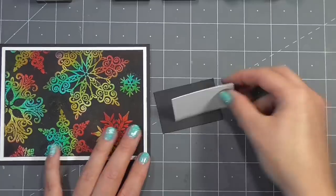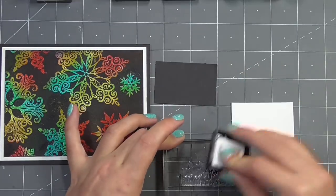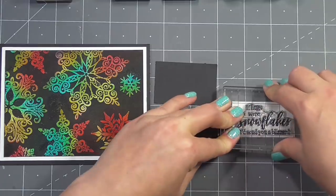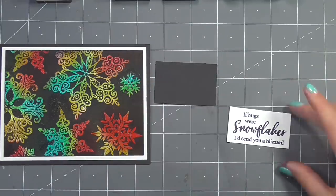To finish with the sentiment I have a small piece of black card and a small piece of white, and I'm going to ink up this sentiment and stamp it down on the white. I love this sentiment: 'If hugs were snowflakes, I'd send you a blizzard.' I just think that's perfect and I'm so glad it's included in this stamp set.